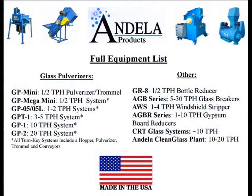The GP Mini is the smallest of the Andela pulverizers and is perfectly suited for low-volume applications. For more information on the entire Andela Products equipment list, please contact Andela Products or visit AndelaProducts.com.